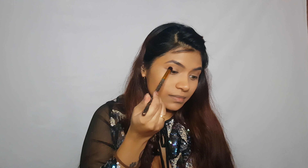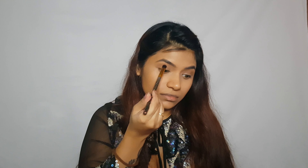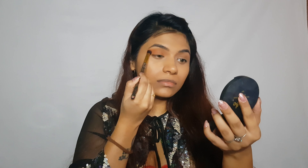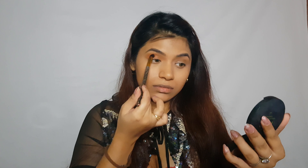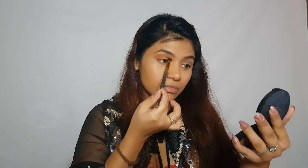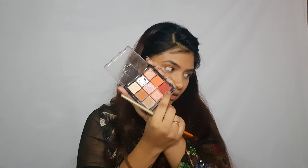Now I'm going to set my lids with some translucent setting powder — you can also go in with a nude eyeshadow. Now I'm going to take this shade and use a fluffy blending brush from Amazon, placing this color on my crease to use as my transition shade. I'm also going to drag it all the way to my outer corners as well as my inner corners.